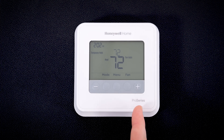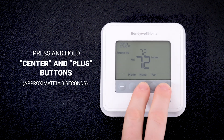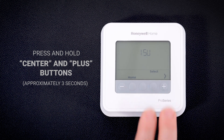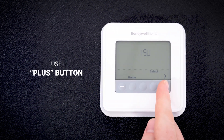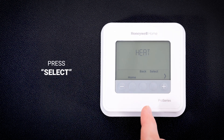To perform a system test on the T4 Pro, first press and hold the center and plus buttons for approximately three seconds to enter the advanced menu. Next, use the plus button to go to test. Press select to enter the system test.